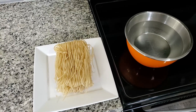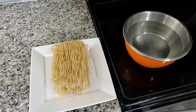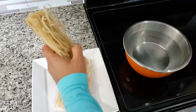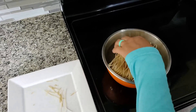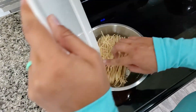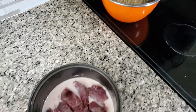These are pad thai noodles — they are not like regular spaghetti. You don't boil them; you put them in warm water and let them soak for about 10 to 15 minutes. I decided to use venison instead of chicken.